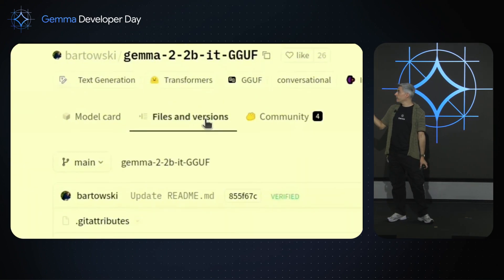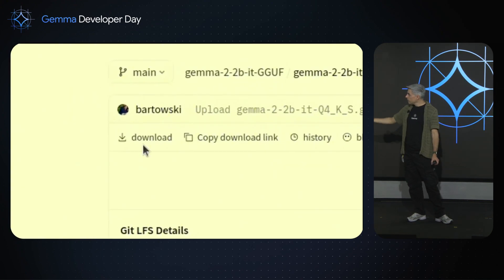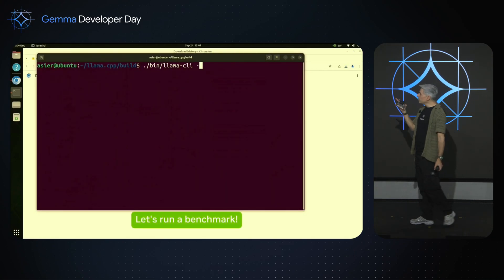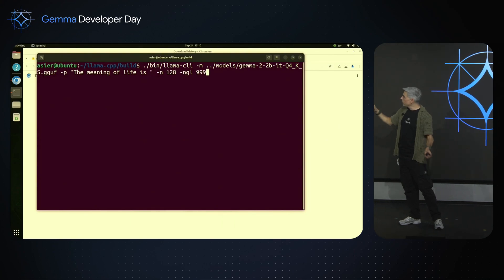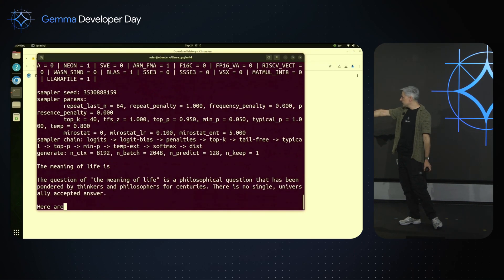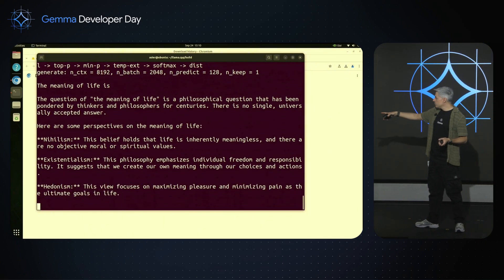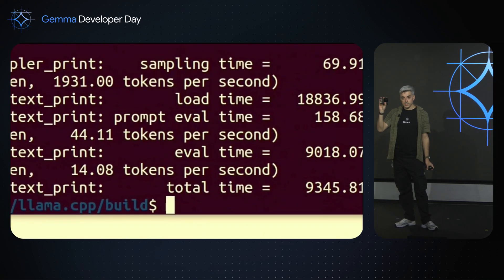I download the Hugging Face model — I go to the Hugging Face website and download the 4-bit quantization model, the small one. I'm going to move it to the download folder, then move it to the models folder in Llama. And I'm going to launch a test — this is a benchmark. I launch Llama CLI and ask: what is the meaning of life? A typical test. This is real time now. So this is the speed — it's quite fast, faster than the speed I'm speaking right now. It's doing about 14 tokens per second. Really good for this device.